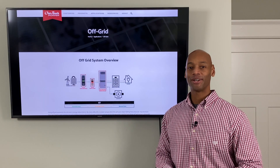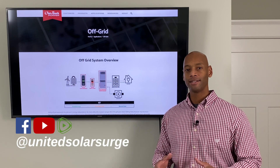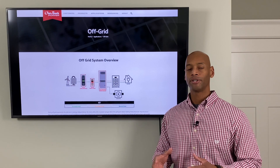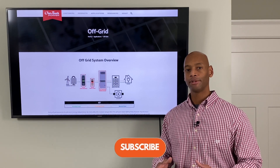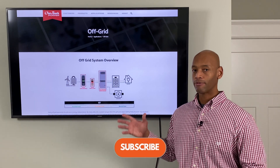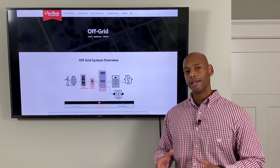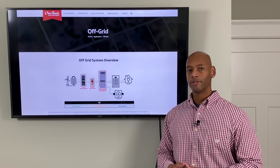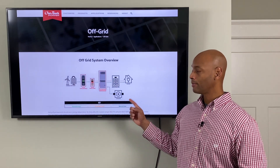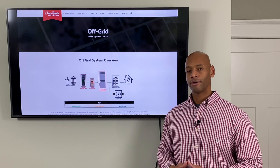Hi everyone, Joe Wardia here for Solar Surge. For the past eight years, I've had a chance to help hundreds of households protect their homes from a prolonged loss of the electric grid. And typically when we're doing that, we're using a renewable energy with battery storage system. In today's video, I'm going to explain how an off-grid solar power system functions so you can understand what the various system components do and how we can assemble the system together to reach that goal.